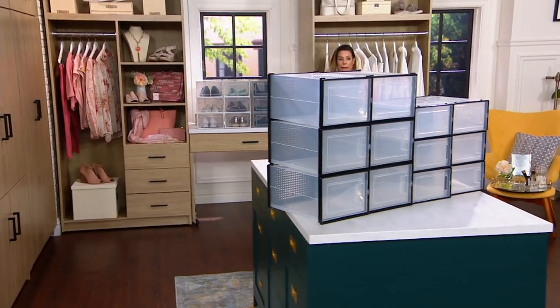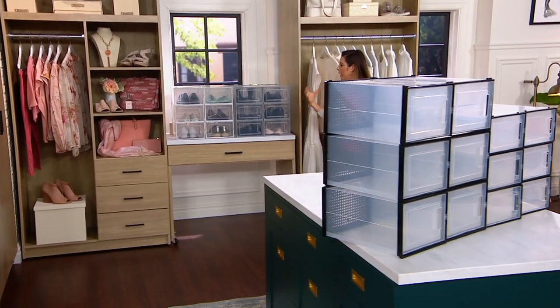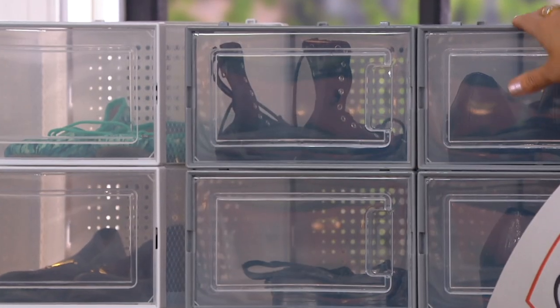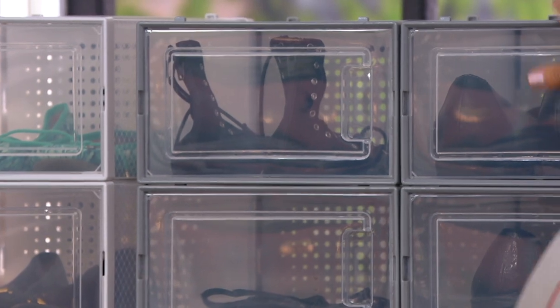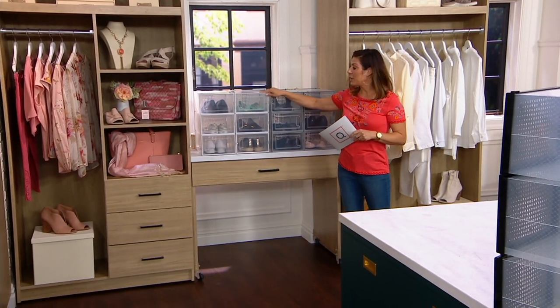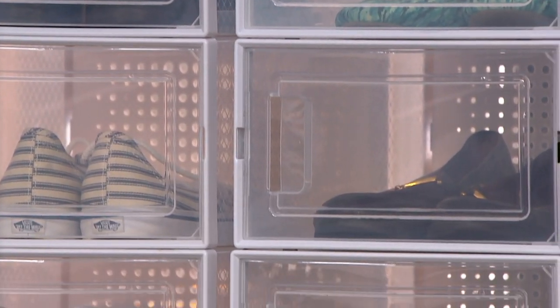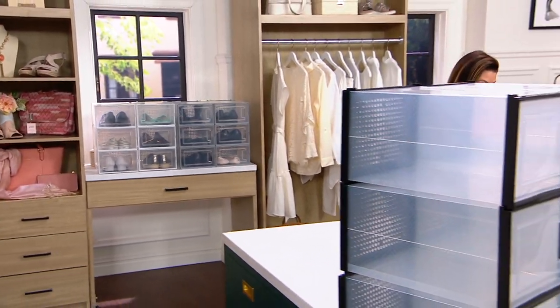Right here is the gray — it's like a space gray, so if you decorate with grays or just like that in your home, that would be a nice option. And then here's white, keeping it nice and crisp and clean. You can see all those great shoes in there. Let's find out more about these from our expert.